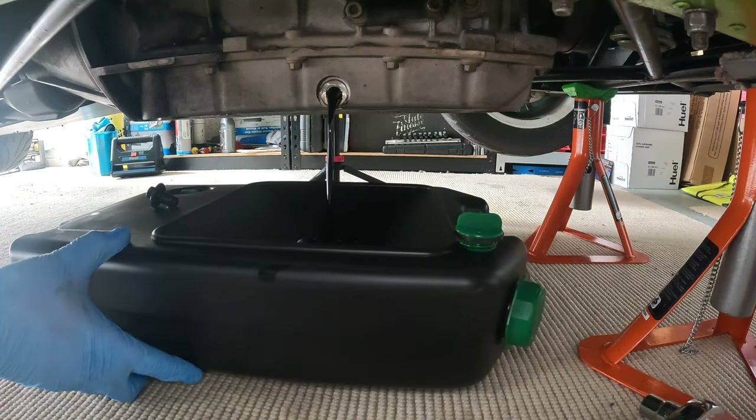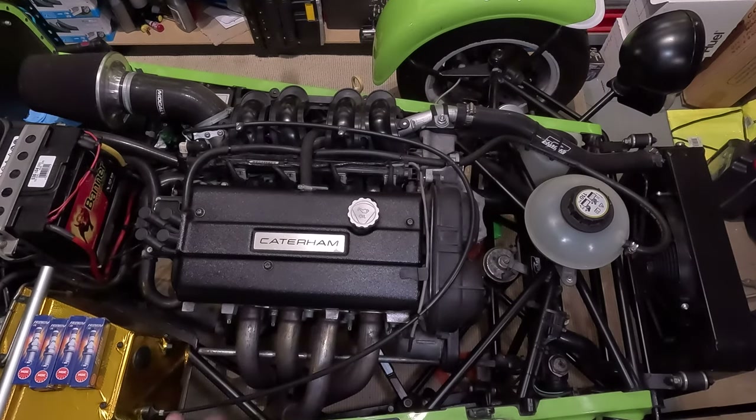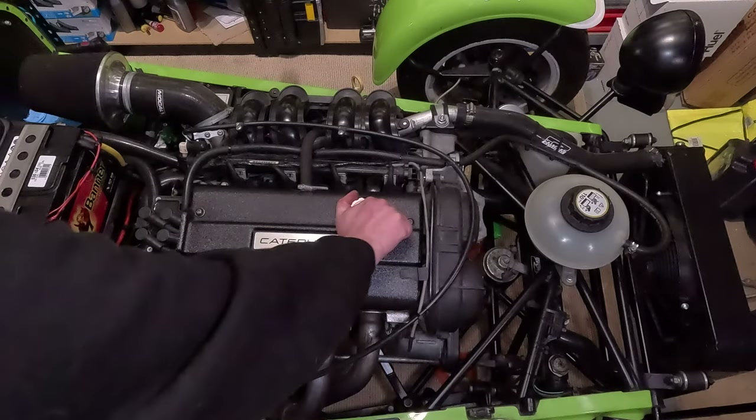Now while the oil is draining, this is a perfect time to change the spark plugs. I'm pausing here because when I was editing this I noticed I don't normally do it this way - it must have been the pressure of filming. I just wanted to clarify: try to reduce the time the oil cap is off. Leave it on until you take all the bolts out, then take it off to remove the cover, and then put the cap straight back on. If you drop a bolt in there, a quick job becomes a very long job.